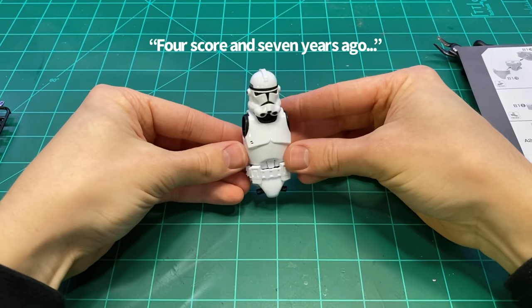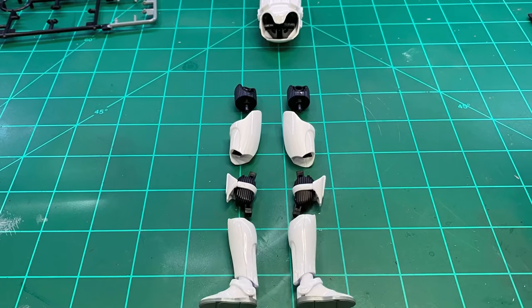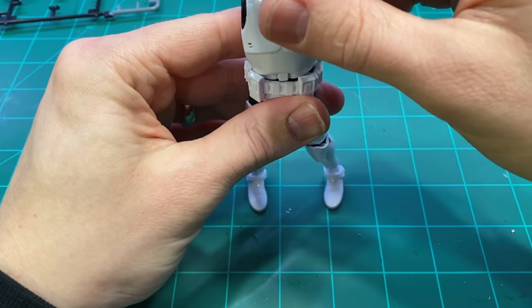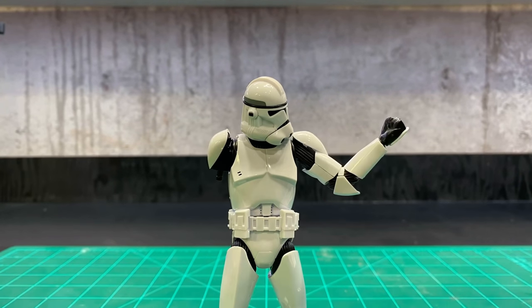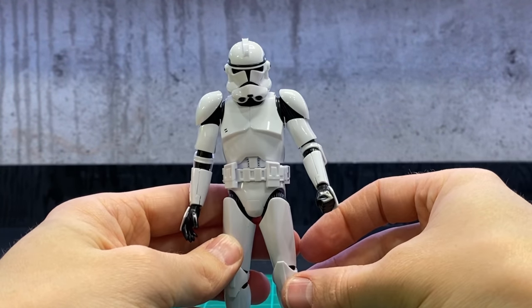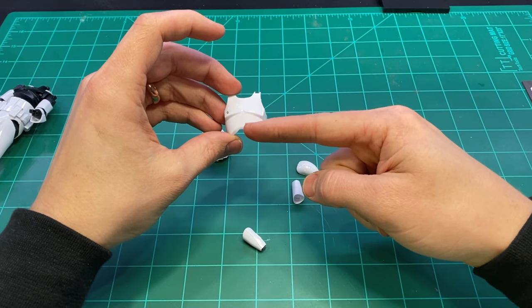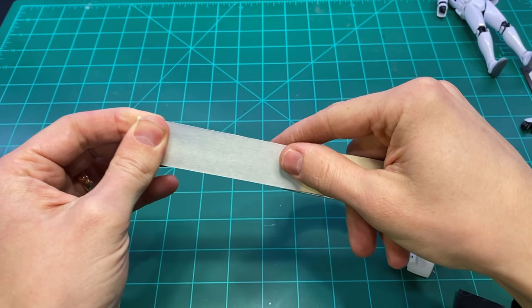At this point I did think he looked like that guy from Buster Scruggs. After completing the model, I got a good look at it and began taking it apart for painting. There were only a few pieces of armor that needed paint, including the chest plate and the helmet.